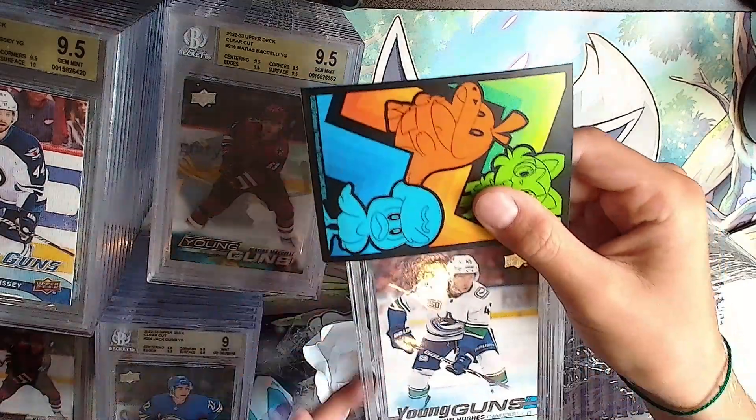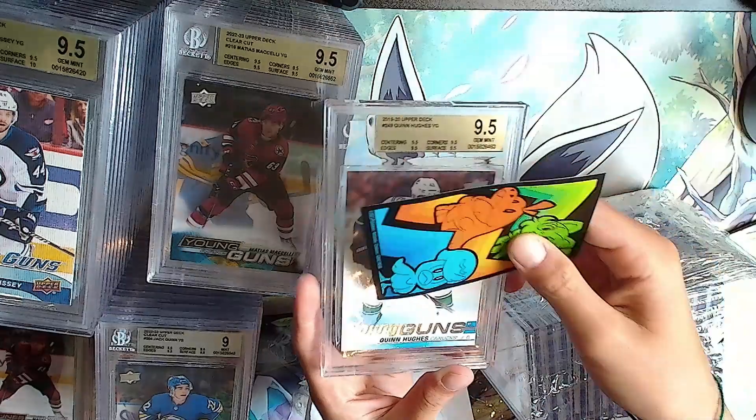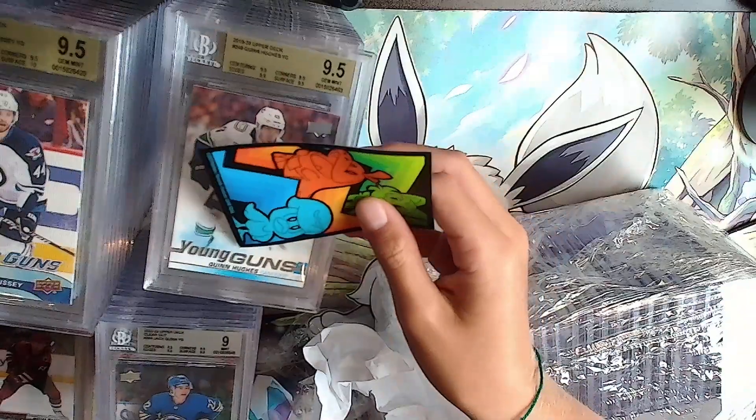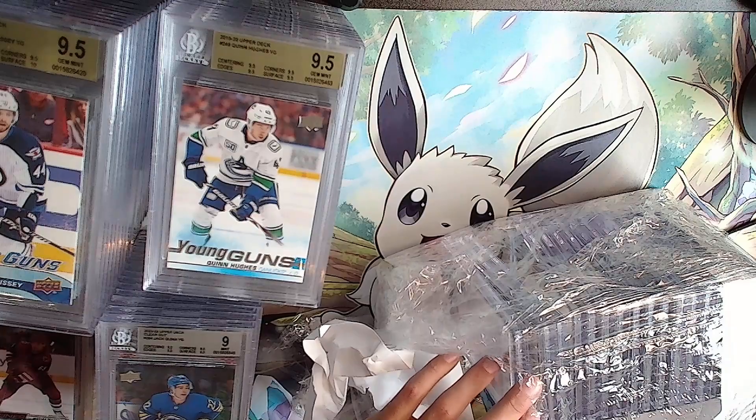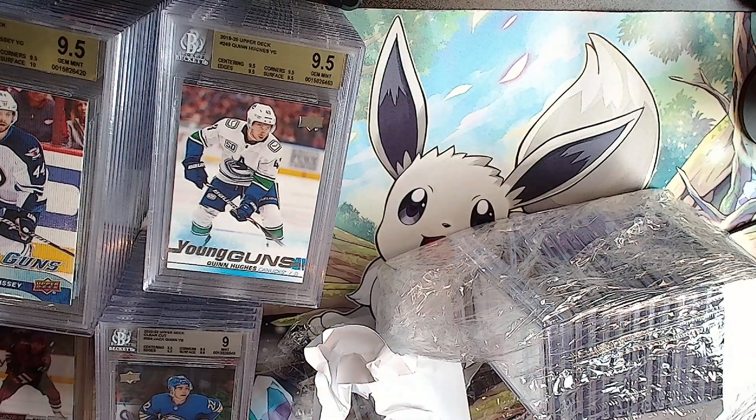Young Guns Jack Hughes - or was it Quinn Hughes? Oh it's recorded! Gold: all 9.5s. I want this next one to be good.